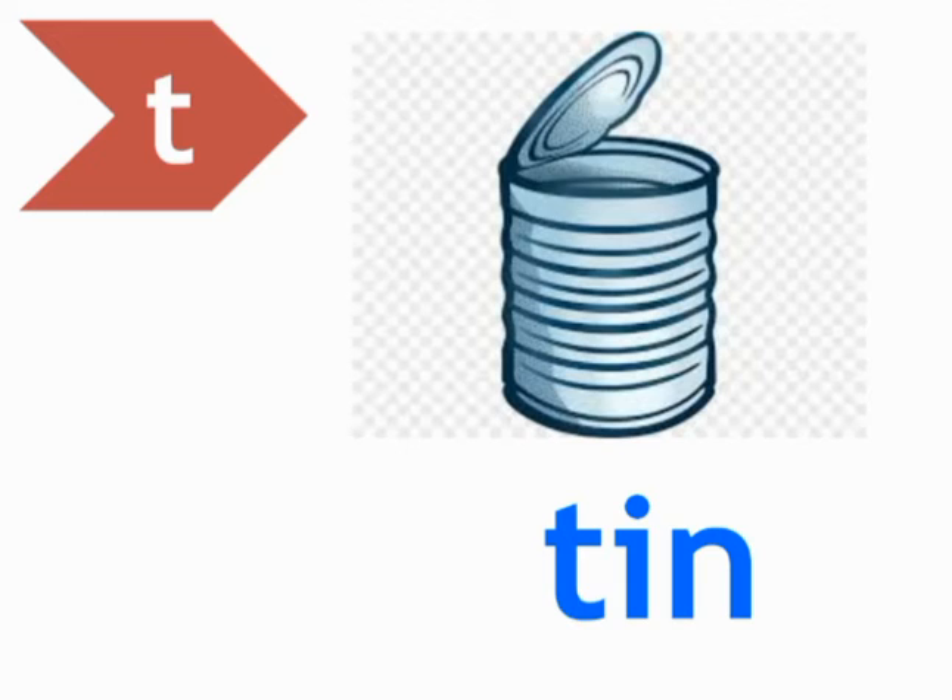Ok students, let's do the phonics of tin. When we do the phonics of tin, firstly we will make the sound of the first two letters: T, I. Then blend the next letter: N. T-N, Tin. T-N, Tin. T-N, Tin.